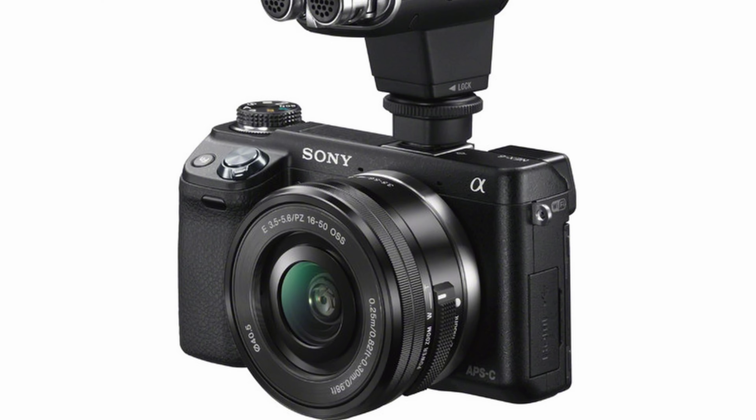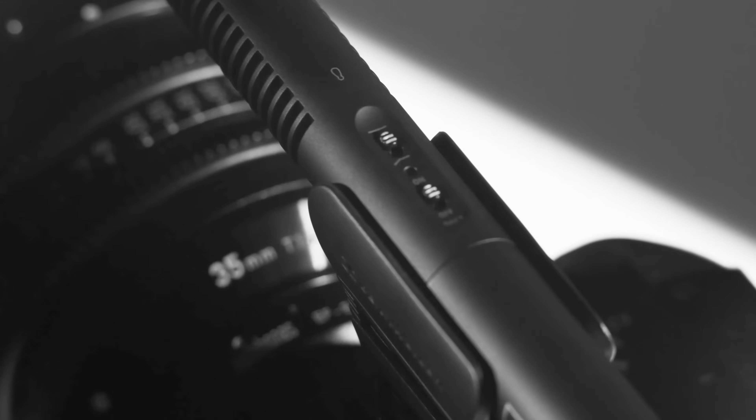It's under a thousand bucks and you get video features you would typically spend multiple thousands of dollars on. The built-in mic is okay, but Sony's hot shoe mounted mics are fantastic, and you can plug in any high-end mic from Rode or Sennheiser. You can even get Sony's XLR adapter to use studio-quality mics with this.